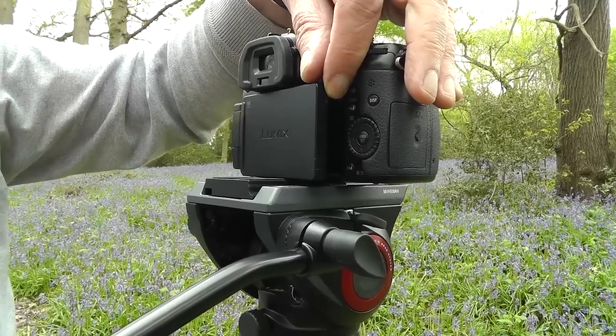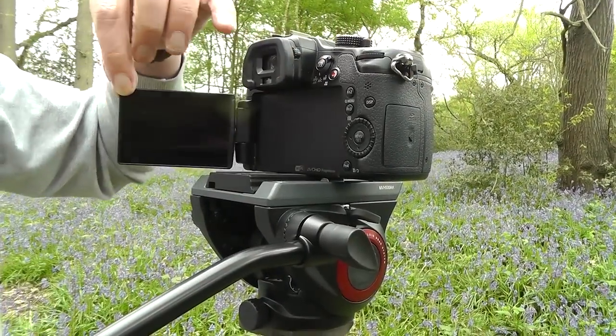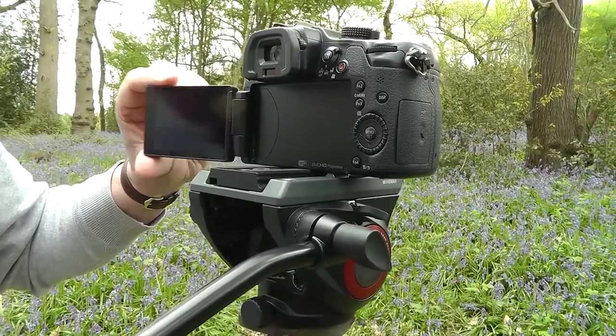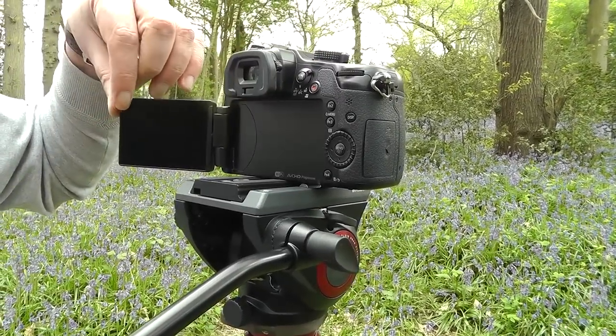One disadvantage of the long plate is that it can snag with flip-out screens, although in this case it's given just sufficient clearance — on some screens it's actually dragging very slightly.